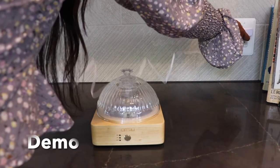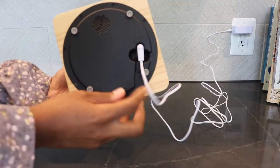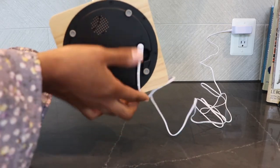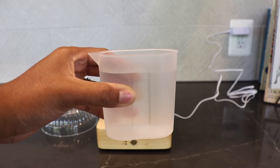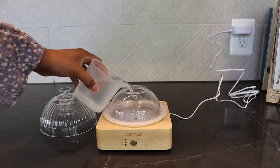So to set this up, I'm just going to plug this in first, and then plug this into the base. I like how there's a little section here for the cord so that it won't sit on top of the cord — it'll still lay flat. And then I'm going to take this top off, and use this cup that it came with to add the water. It goes up to 150 milliliters, so I'm just going to pour this in.